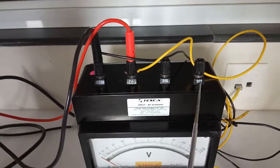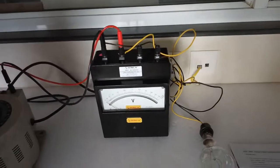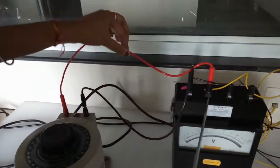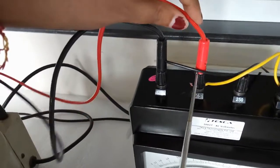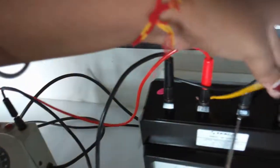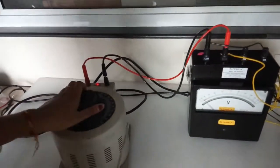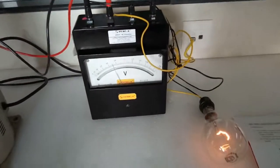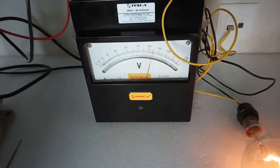This is the common terminal, this is the terminal for 125, this for 250, and this for 500. We connect the voltmeter to the source and the load. Connect the phase at whichever range you have selected — I selected 125 range, so I connected it to that terminal, and connect the neutral to common. Connect the load with positive terminal to phase and negative to common, then turn on the power supply. The voltage is now showing on the voltmeter.